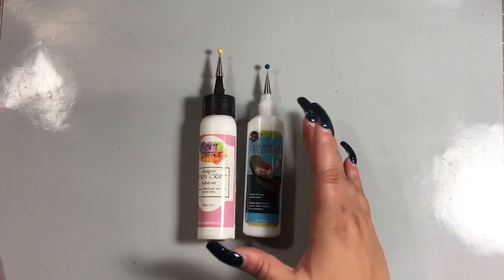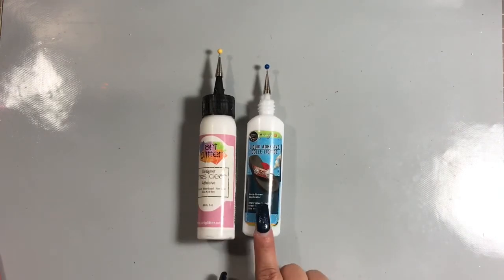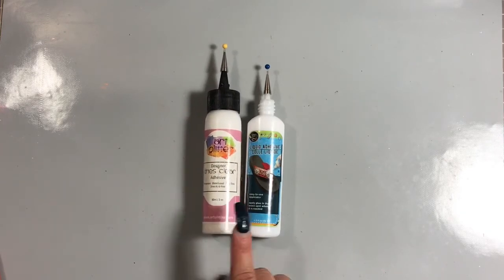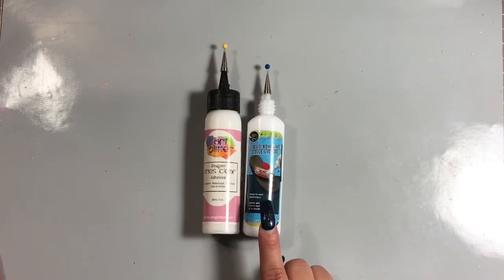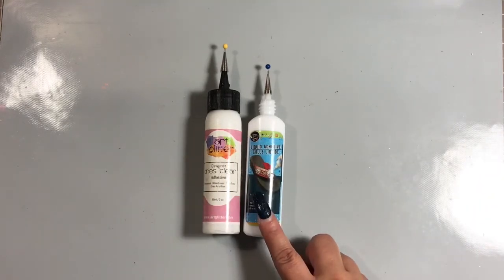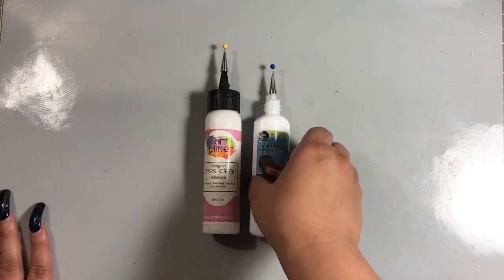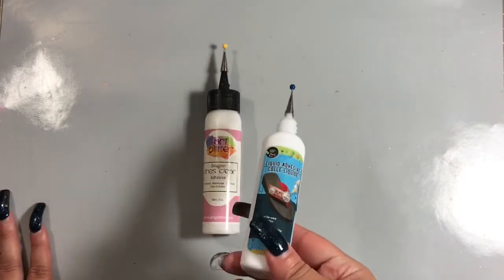For those of you on a tighter budget or who go through a lot of adhesive, this cheaper option is definitely the route to go. For those who don't have access to the Art Glitter Glue or are just looking for a much cheaper glue, head to your Dollar Tree and look for this. It's in the kids' crafting section, typically on pegboards. Shantae told me she found a four-ounce bottle — I'm dying for a big bottle, so I'm going to keep looking at different Dollar Trees and searching online.